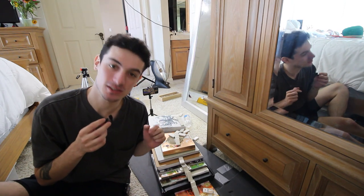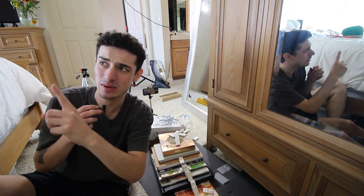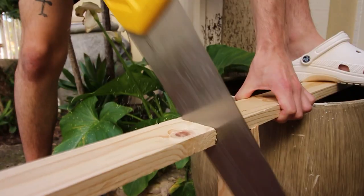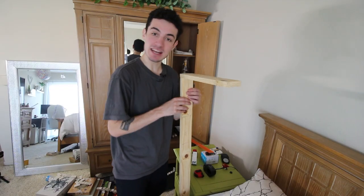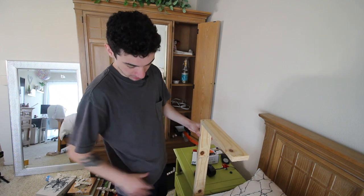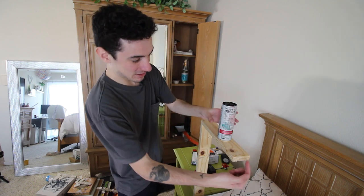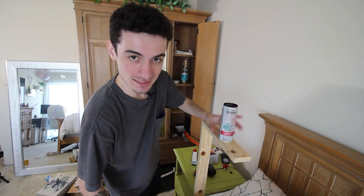Now it's time to tackle maybe the hardest part: getting an energy drink above my head somehow in bed and having it flip over via a string connected to that water bottle. I made this stand — my thought is it stands kind of like this while I'm sleeping with the can on here, and the string connected underneath pulls the can so it falls. Now we have to connect it all.